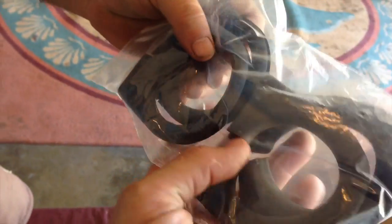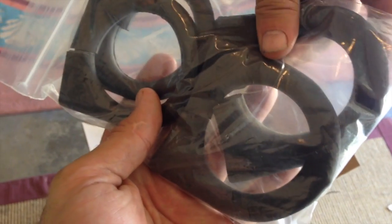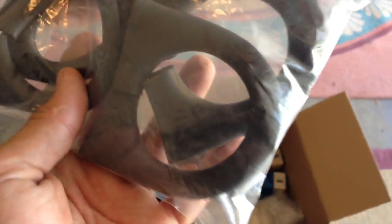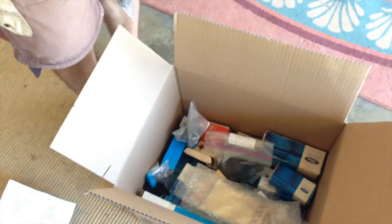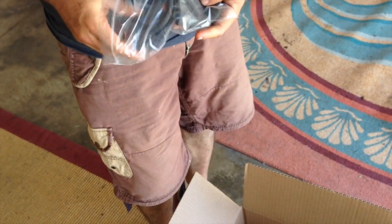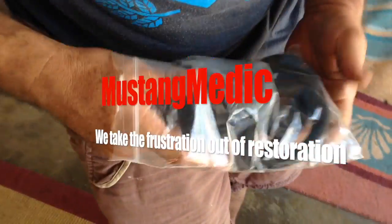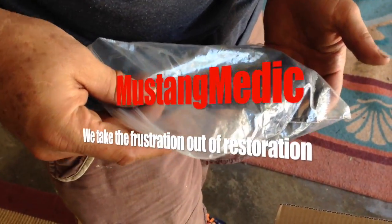The donut rail for the harness — for safety — includes one new one and the original ones that came with the car. I just want to keep everything in one bag so neither of us loses track of stuff. These go on the inside and I might do the inside work, so I'll keep these.